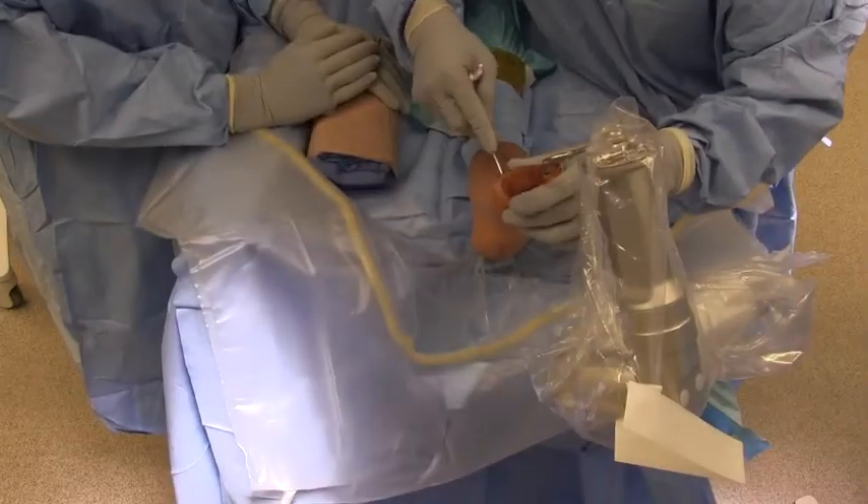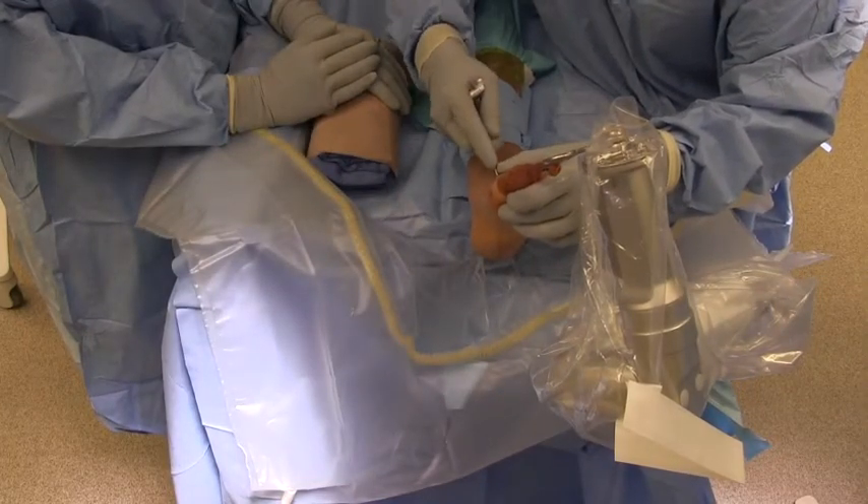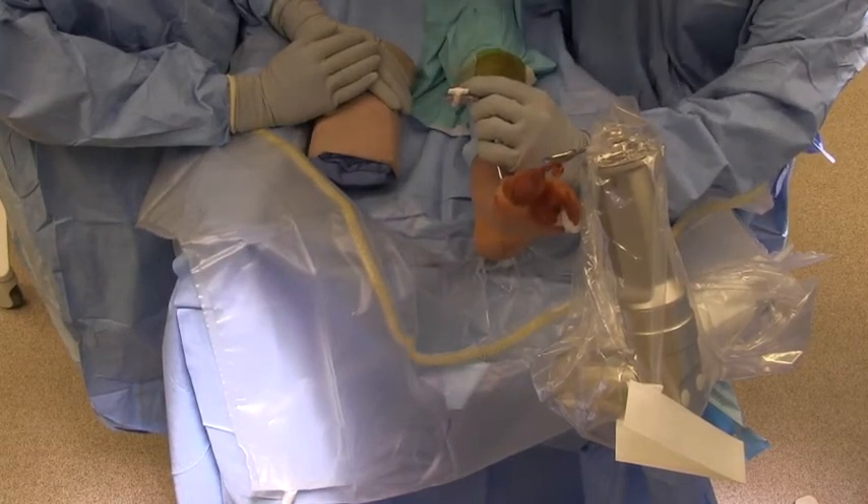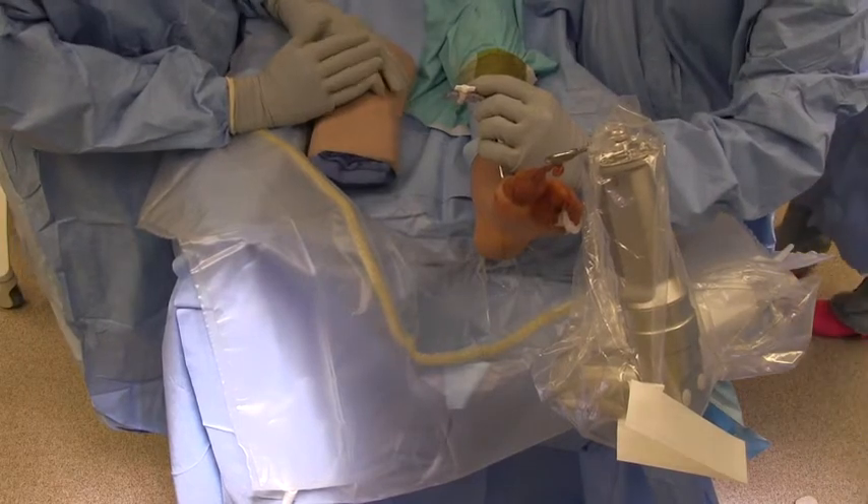A 1.9mm flexible tipped arthroscope is then placed in the first MTPJ to allow for great visualization of the nonunion site, as well as diagnostic arthroscopy of the first MTPJ.